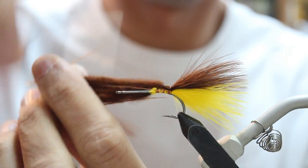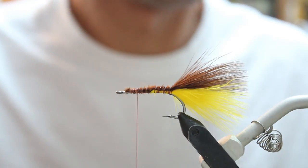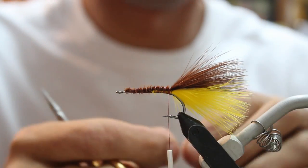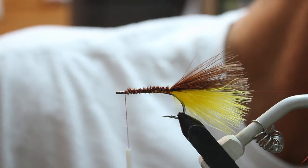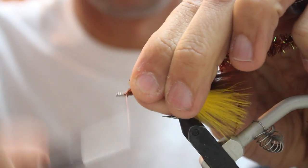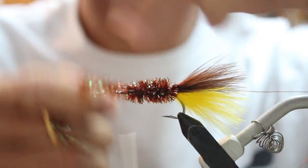I wrap this one pretty close to the eye of the hook. Then I use a copper brown brassy wire and attach that in. The next thing I'm going to do is take some medium Root Beer Estaz and attach it towards the front. I'm going to wrap it back, then wrap it forward. Builds up the body a little bit.